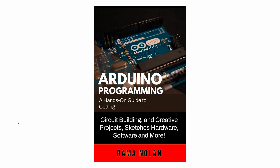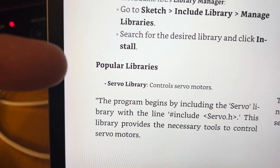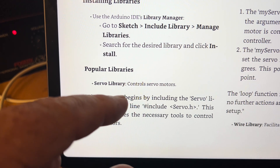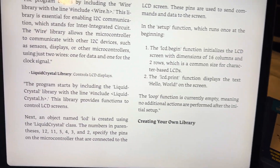One book I found was 'Arduino Programming: A Hands-On Guide to Coding.' It's got circuit building, creative projects, sketches. I will say it isn't exactly gripping, but I have learned something. There's something called a library — a library isn't a library, it's just a file it seems to me. And here's one that says Servo Libraries, and this is how you control a servo. This book is a cure for insomnia. I'm sure the author knows his stuff.